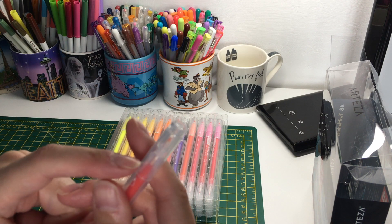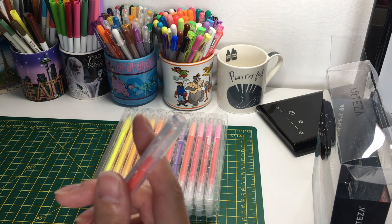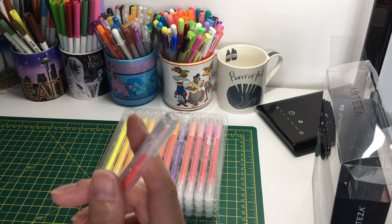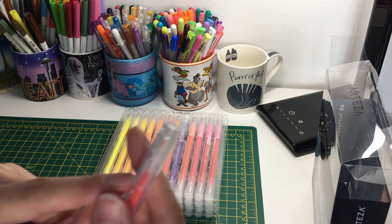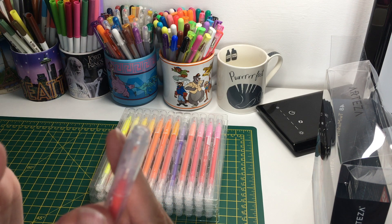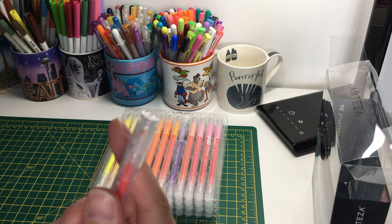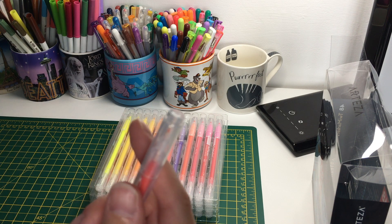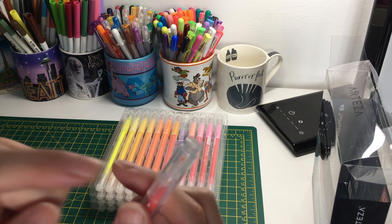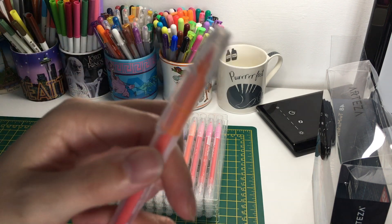These are very good for writing, and also in coloring books I have some where you trace or do your own outline - these would be really good for that, like fine liners. Think of it as a bit finer than a ballpoint pen tip. You can't do lots of shading with them; these are more designed for drawing lines and writing. The nib is quite tough, so scribble-coloring doesn't really work well with them.